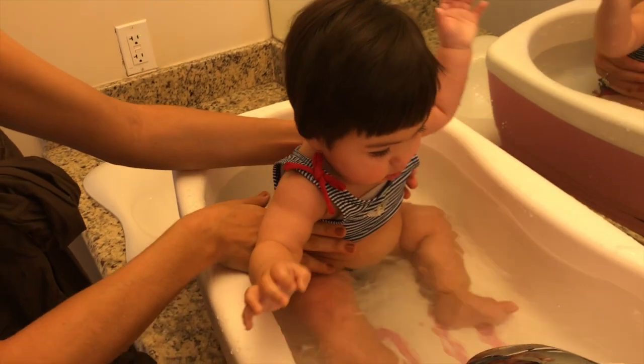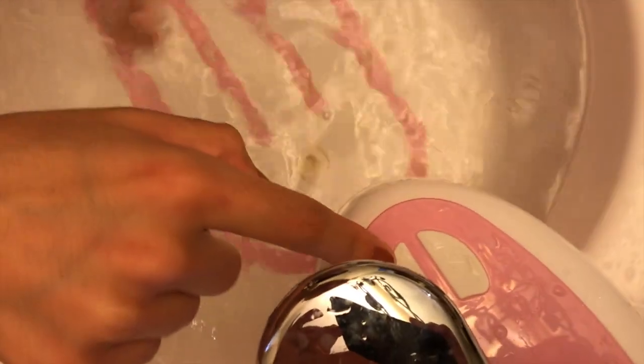Hold on tight. This tub has two buttons for the jet bubbles. I'm going to turn them on — there, I just turned them off. And now I'm going to turn them on. Look at the bubbles!